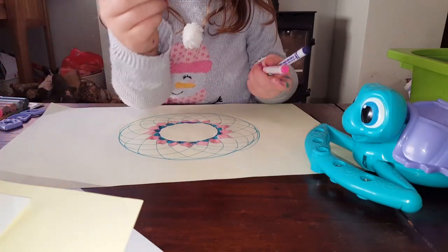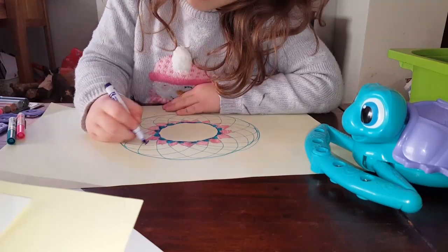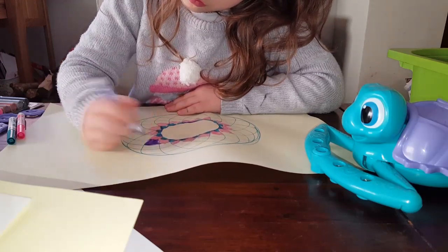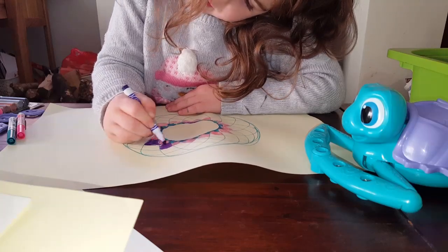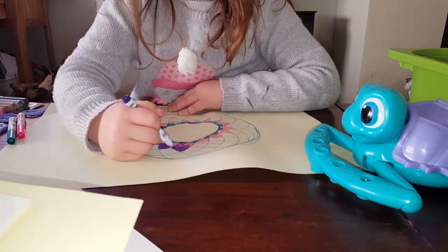Okay, if you buy these pens you can do the colours you like. Now I'm doing purple, then blue, then pink - because I'm doing a repeating pattern, because I like repeating patterns.